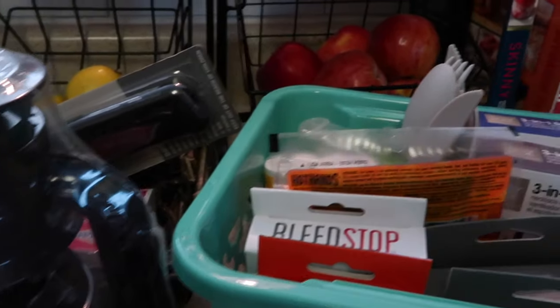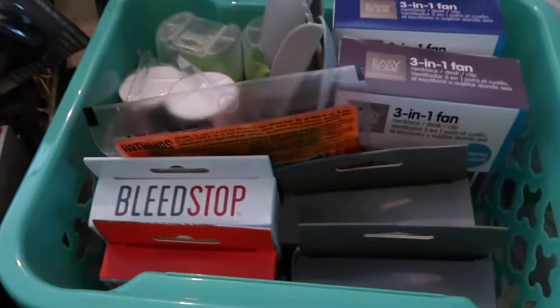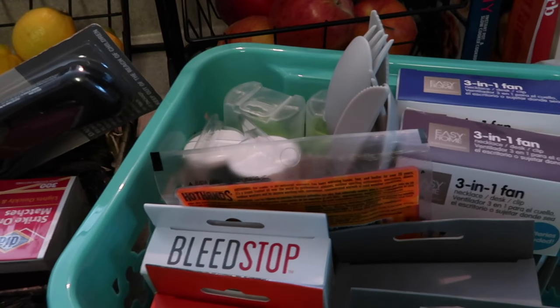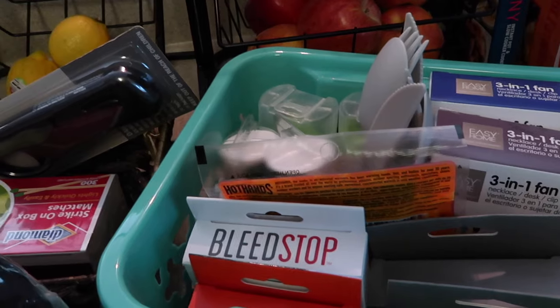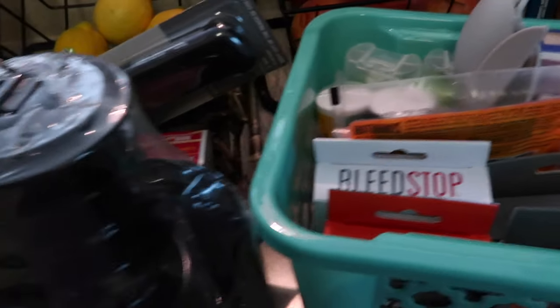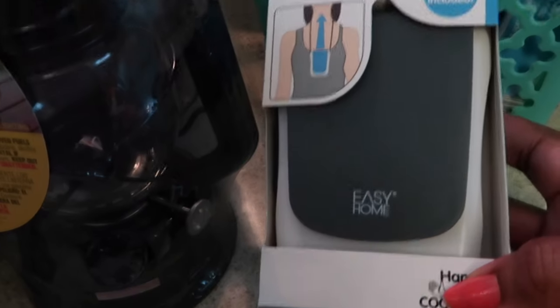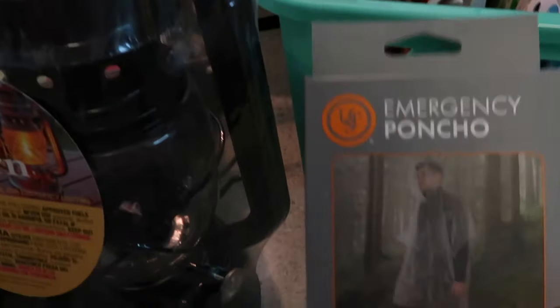Also check Aldi, Dollar General, and stores like Roses — they have a lot of useful prep items. Aldi had these three-in-one battery-powered fans not too long ago for about five dollars and ninety-nine cents — they still may have some. My mom's battery-powered fan saved me one day when I felt like I was having hot flashes. I also have emergency ponchos — these were less than a dollar. You should have one in your car, especially for summer trips to amusement parks when it starts pouring rain.